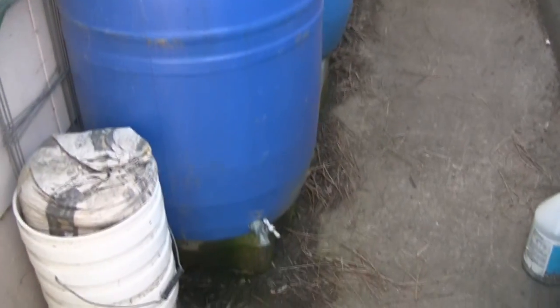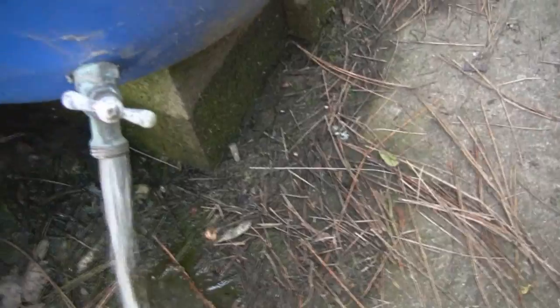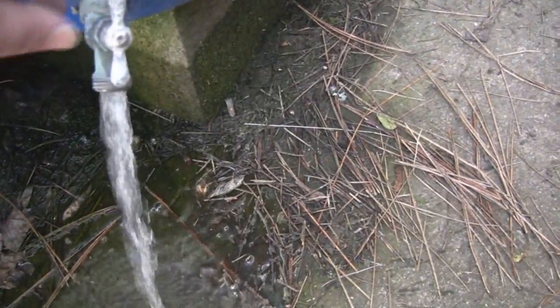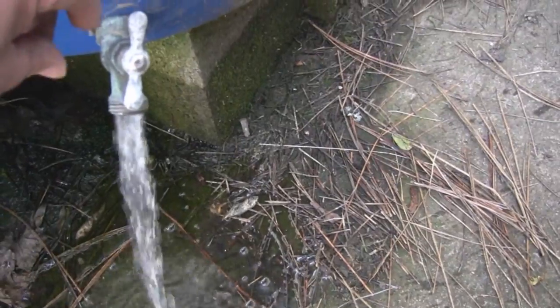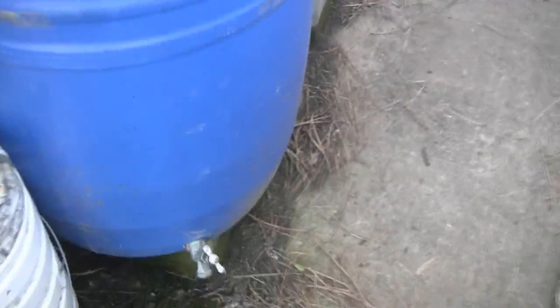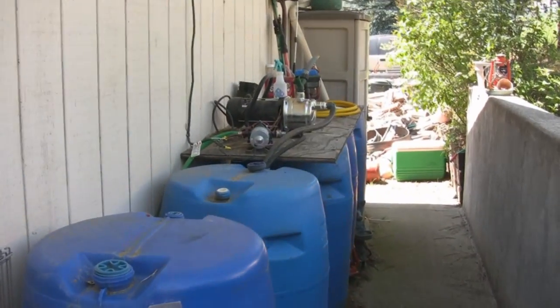I do have just a good old tap. You can get a little clean water — you can see it's coming out pretty clean. Pretty simple.